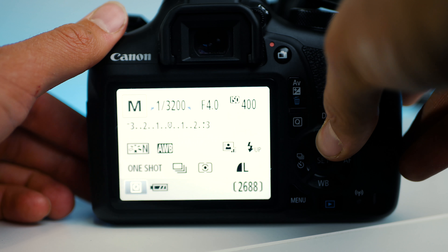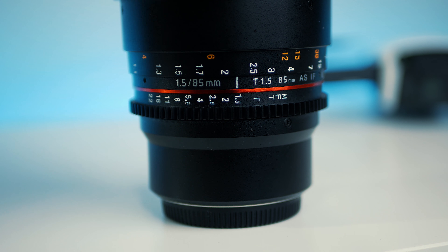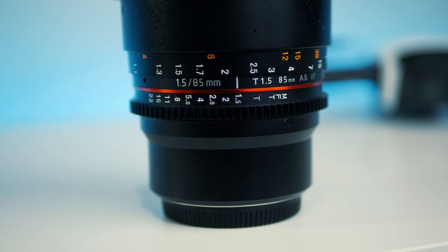First, let's look at the camera settings. These are very basic so I'm going to try and cover them in the next 30 seconds. For ISO, leave it as low as possible — that's it. The higher your ISO, the more noise you get. For aperture, leave this wide open — anywhere between f/1.7 and f/2.8 should be the sweet spot.